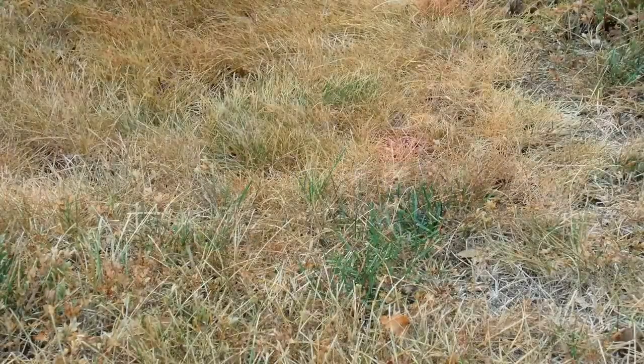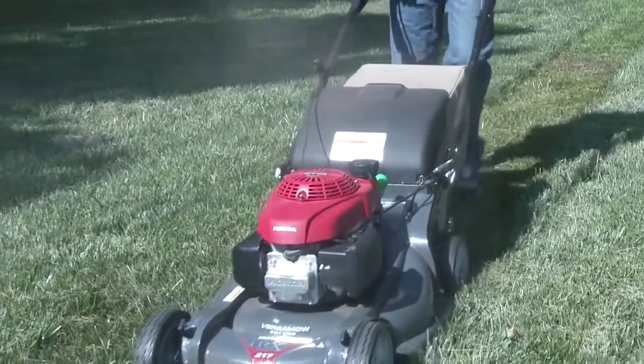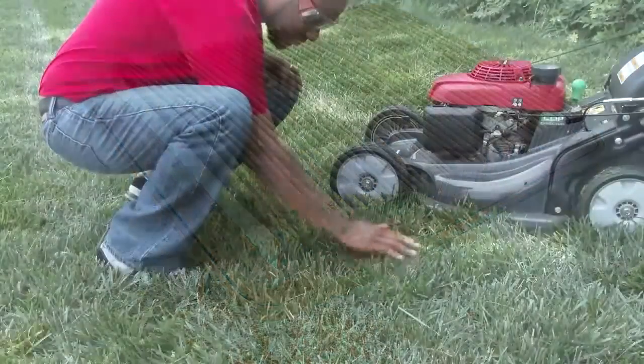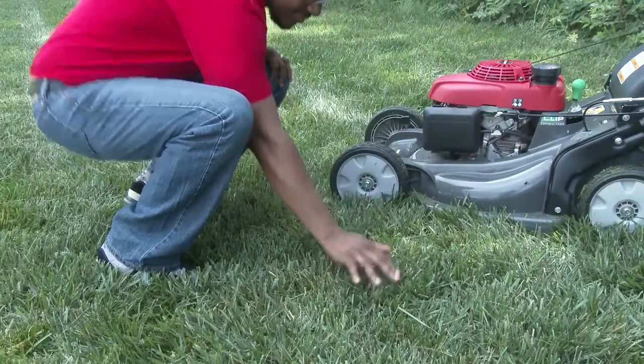If the ground is too dry, mowing will create dust, which not only is unpleasant but can prematurely clog the engine air filter. To minimize dust creation, it's best to mow in the morning when the ground is damp but the grass is dry.